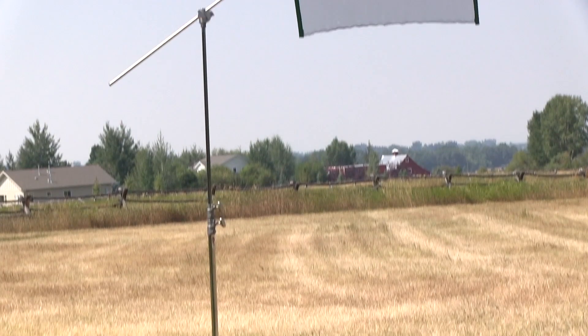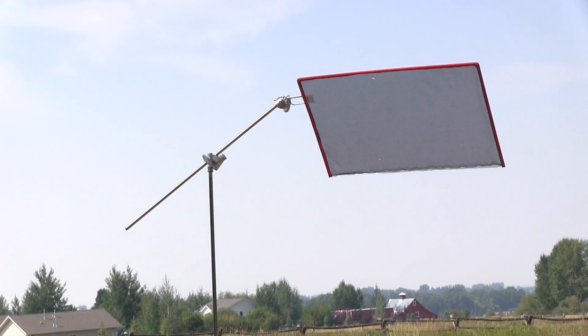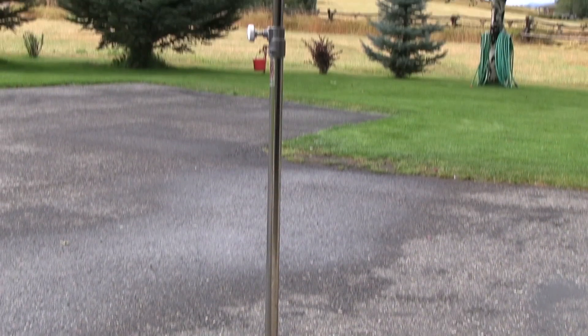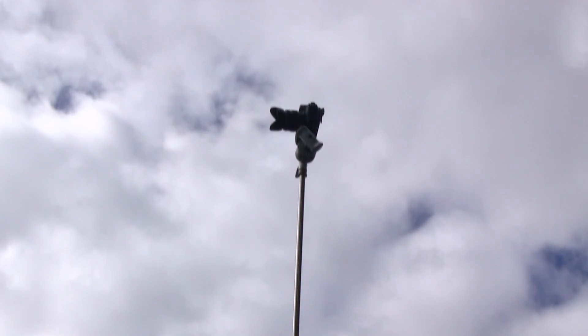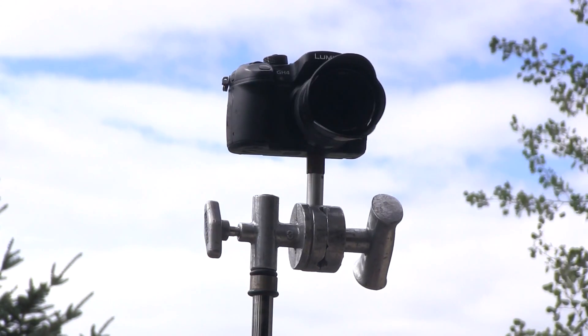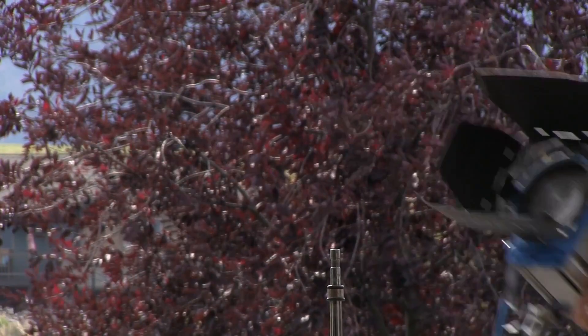C-stands are an indispensable tool and unique to the movie business. In addition to holding flags and nets, c-stands can be used for lightweight camera support. In a pinch, they can be used as light stands.